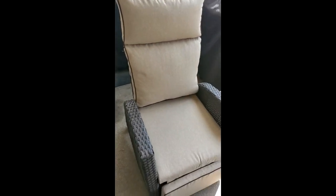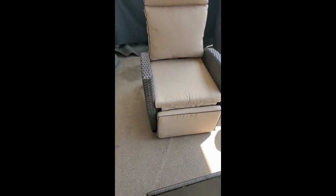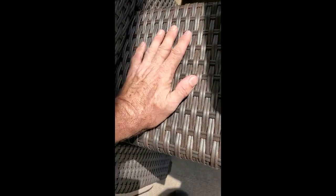Another nice thing is that most of it was already put together. The only things I installed were the back and the feet — the rest was already assembled, and it was solid. There's not a weave out of place on this, and it's the same pattern everywhere when it comes to the color of the weave.